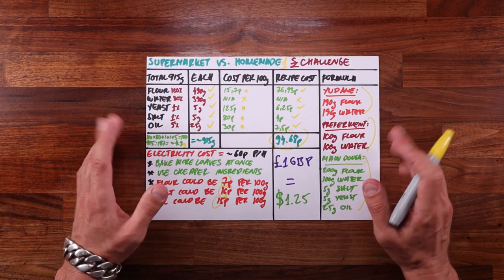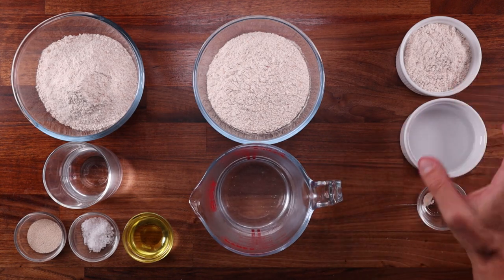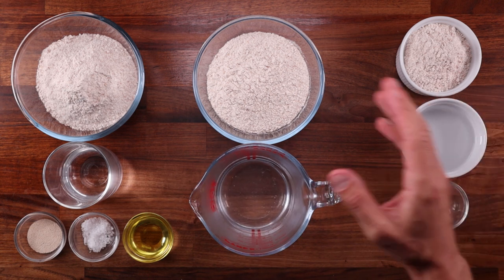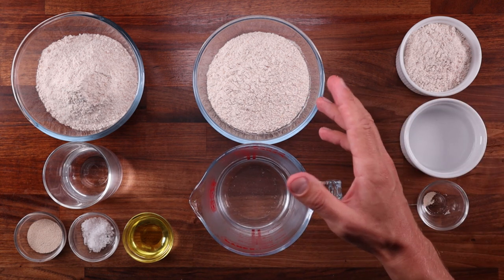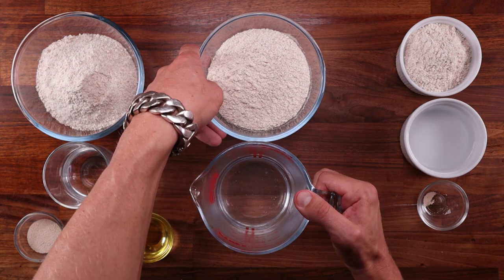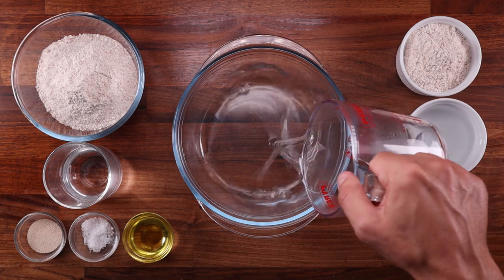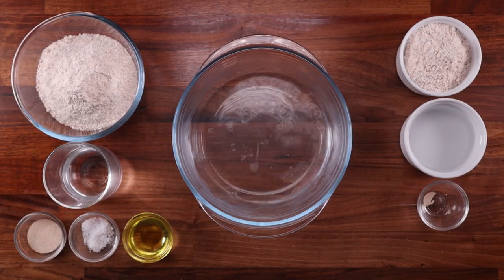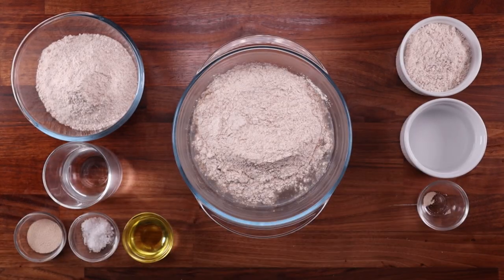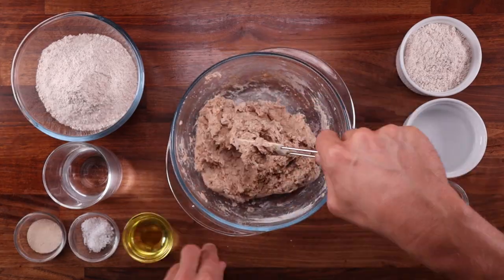You can find the detailed written recipe in the link below the video. Here it is visualized: on the right we have the pre-ferment, made up of flour, water, and a tiny bit of yeast. In the middle, we have the udana, made of flour and boiling water. On the left, we have the rest of the ingredients. The pre-ferment and the udana are made a day ahead of time — the udana needs to cool down, and the pre-ferment needs to ferment. I like to make them in the evening so they're ready by the next day.